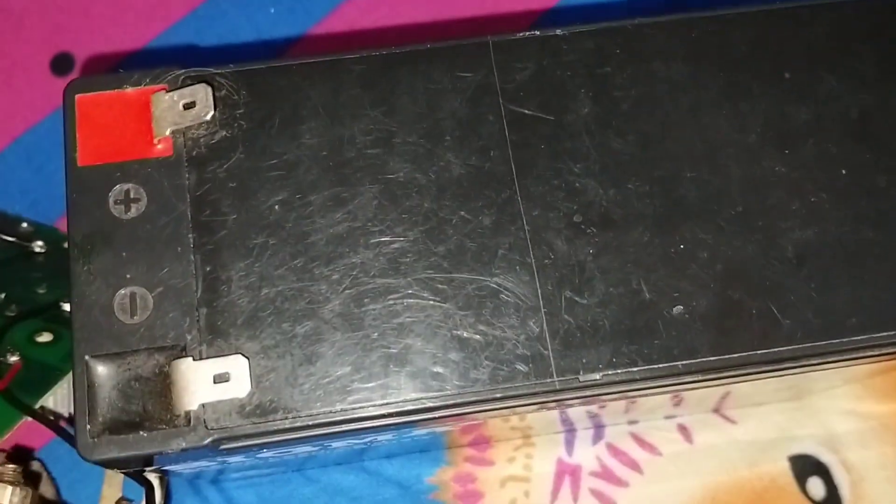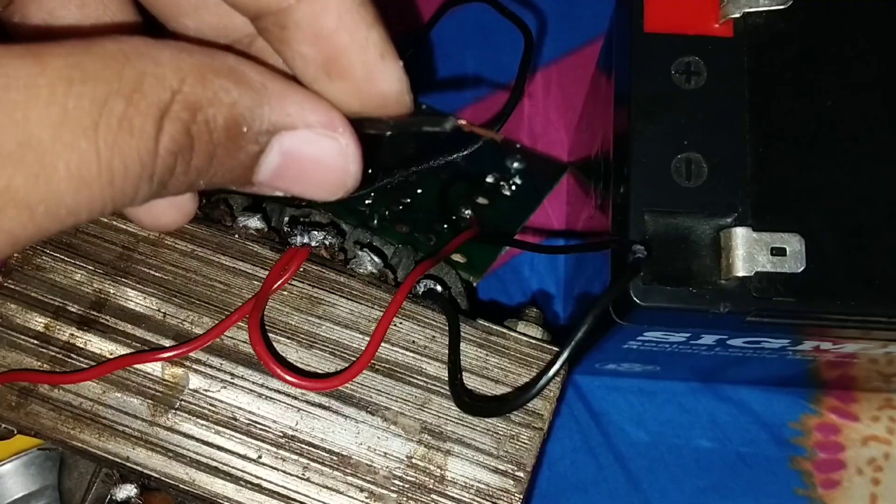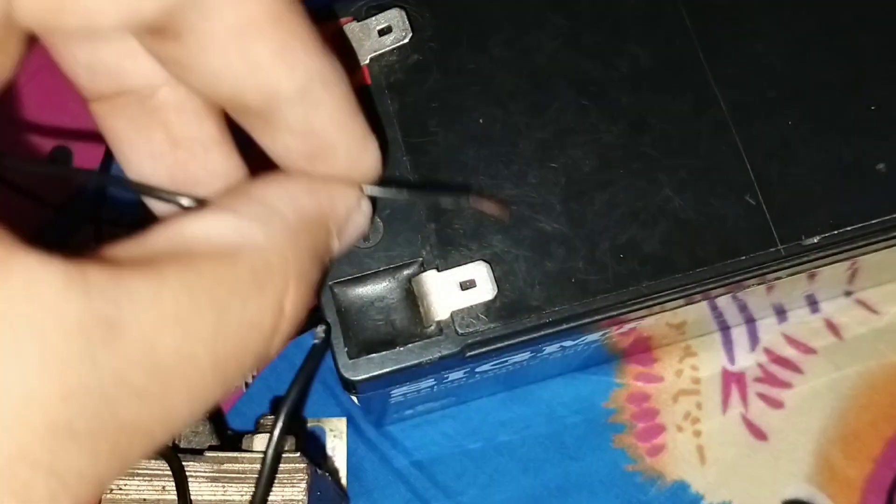I took this 12 volt 7Ah battery for testing. I connect the negative wire to the negative terminal of this battery.